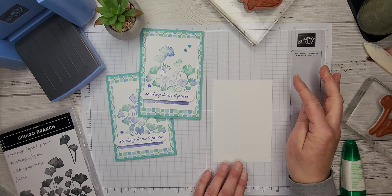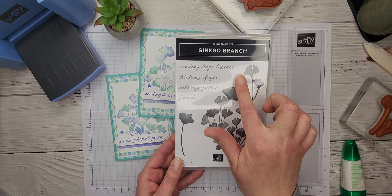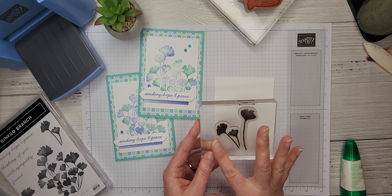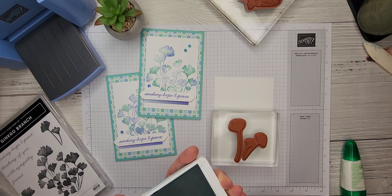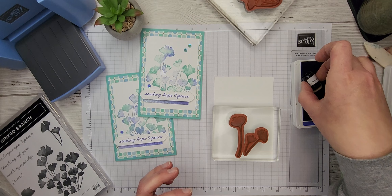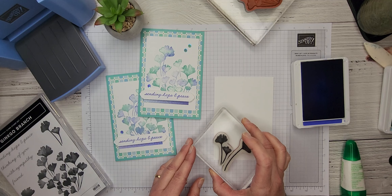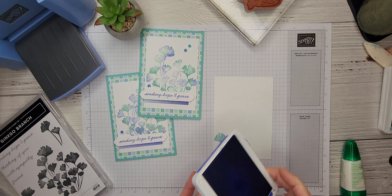I always like to show a little bit of love to the inside of my card as well. So I'm going to take my four by five and a quarter inch basic white insert and do stamping in the same manner as we did on the front. This time I'm using the smaller images — this one here along with this one — and I've got them both mounted on one stamp block to make it super easy. I'll flip that over, take my Pool Party ink and ink it up, then take my Orchid Oasis sponge dauber and give it a little dab here and there, then stamp that right in the corner of my insert. Voila — I just love that!